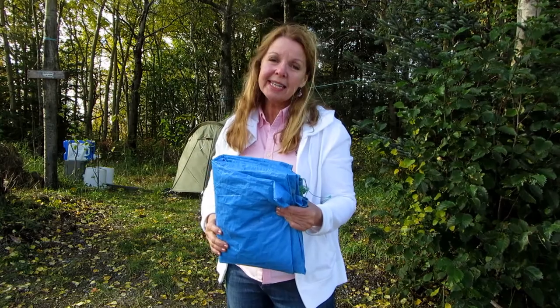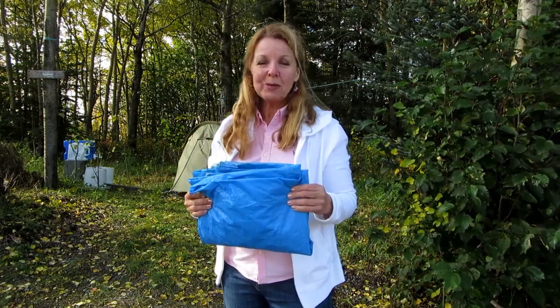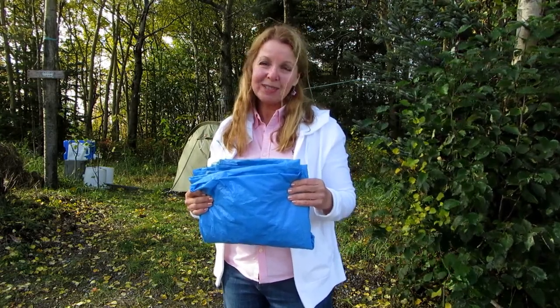Try this technique to fold up your tarp and put it away carefully so that your gear will last from year to year. Please subscribe to Alaska Granny and have a wonderful day.